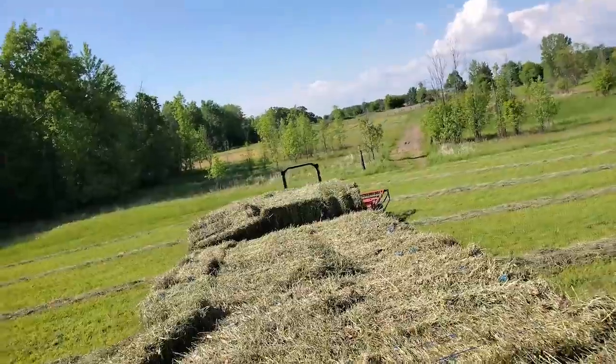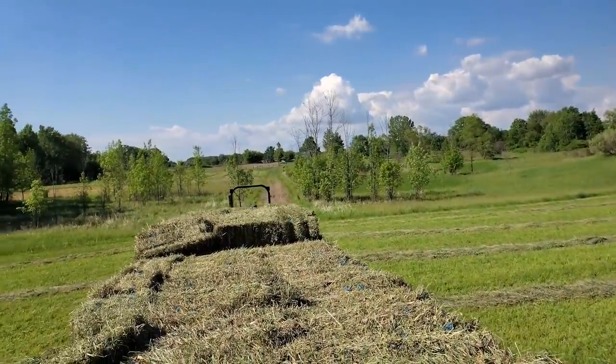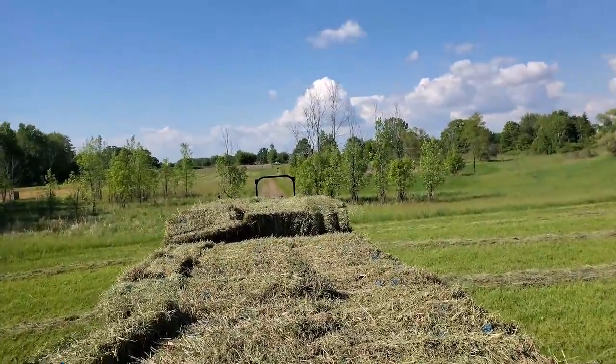Look how pretty it is — I just love the skies. I wish I wasn't so stinking busy all the time that I could get my horses trained and get out here and just ride. This is perfect horse weather — there are no bugs yet. By the time I get my horses able to be ridden, there'll probably be bugs. But if they're rideable, that's what counts.